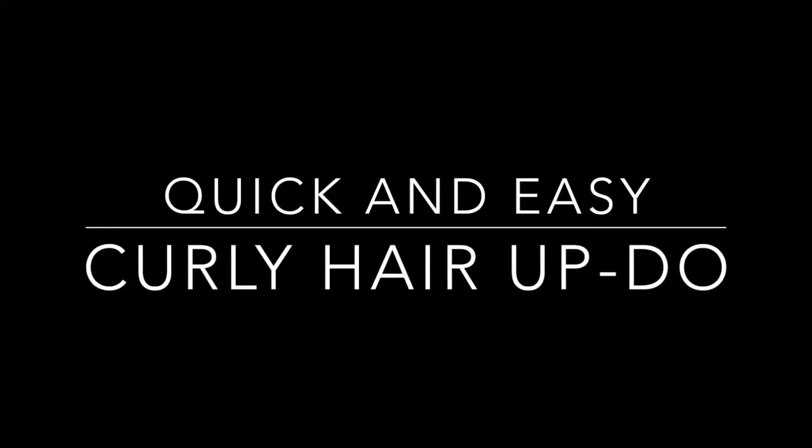Hey guys, welcome back to my channel. So I woke up this morning and my hair was not looking as flattering as I expected — the curls were still popping but the fro just really was not. So I decided to go with a quick and easy curly hair updo. It started off as just a regular ponytail, maybe with a bandana or headband.